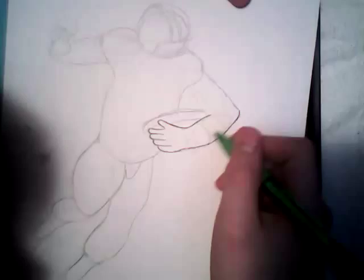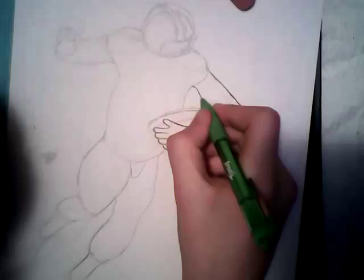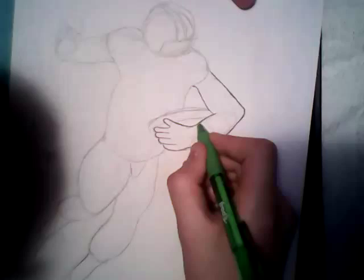Now, you see the hand — let me bring this around. If you want to do the glove right here, you can. I always do. You can have it where it's just his hand, and if you do that, you want to draw some fingernails on there.